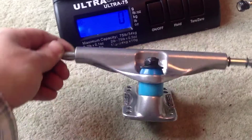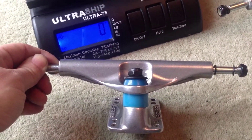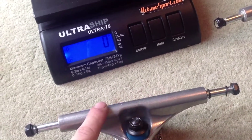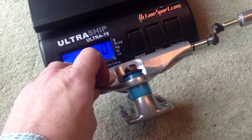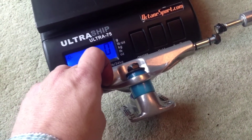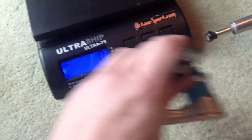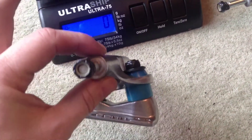Let's have a look at another thing. You can see that on this, the kingpin is below the hanger here. So that means when you grind, it doesn't affect the kingpin — that's a nice design feature. But they're not very tall; they're only 2 inches tall on the side, so you can see there's the profile.